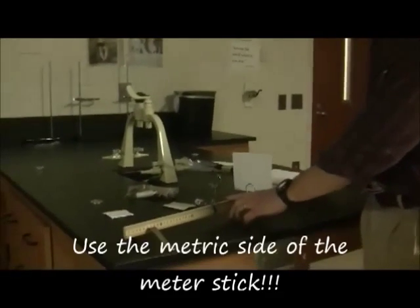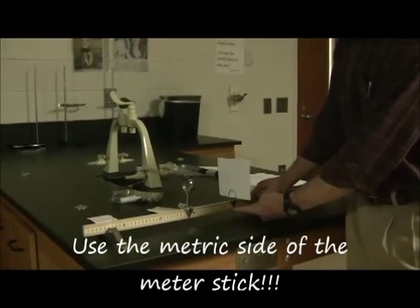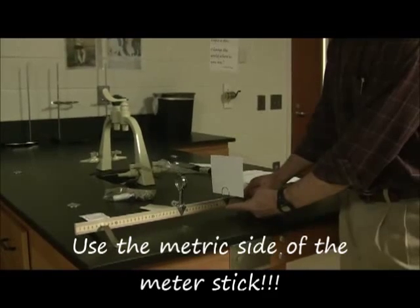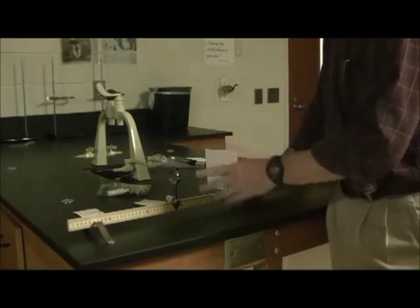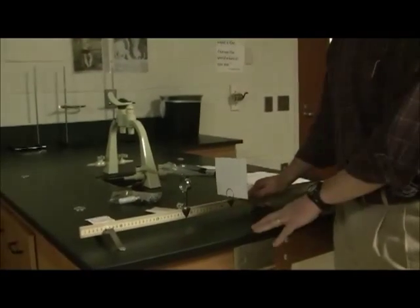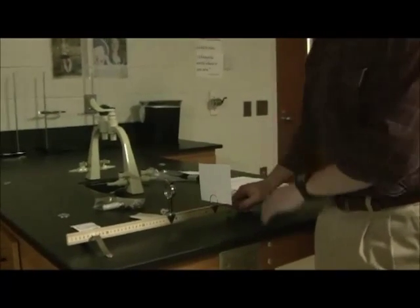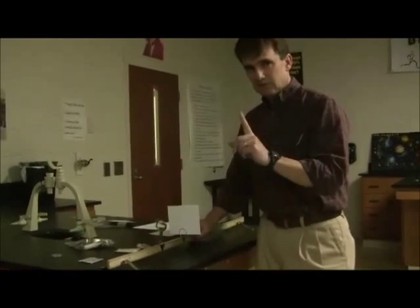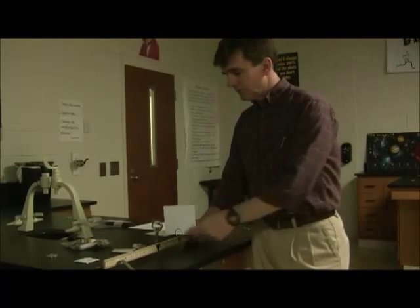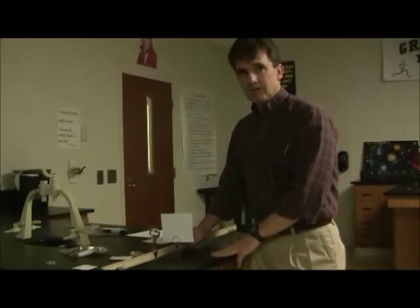We need to get measurements from the meter stick — from where the lens is to where the screen is — because this distance is called the image distance. The distance from the lens to the board is called the object distance. With those two numbers and the guidance in the procedure, you can calculate the focal length of the lens. That's part one: use the image on the board, project it onto the screen, get those measurements, and calculate the focal length of the convex lens.